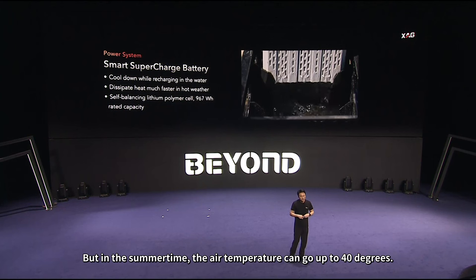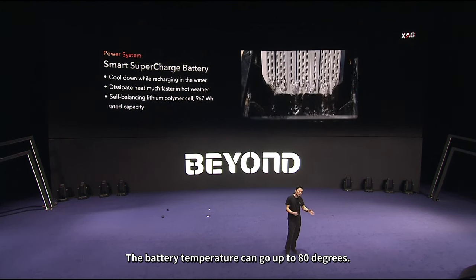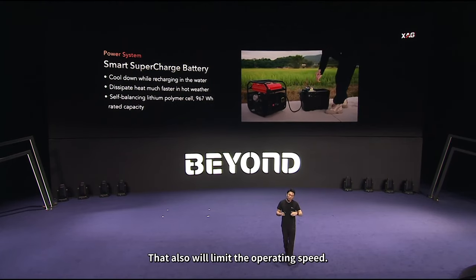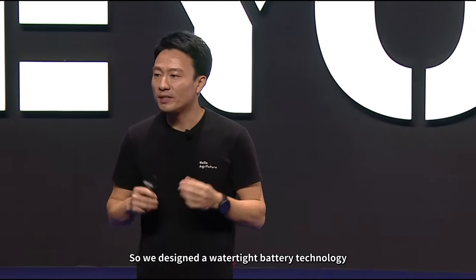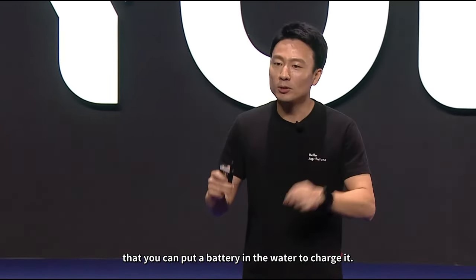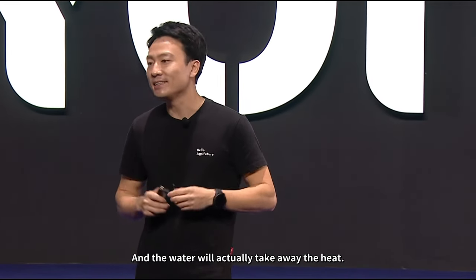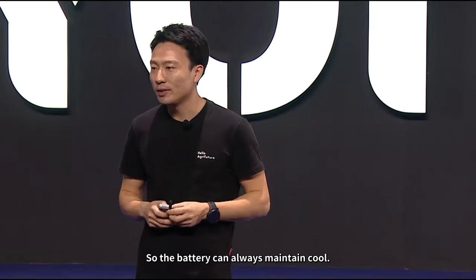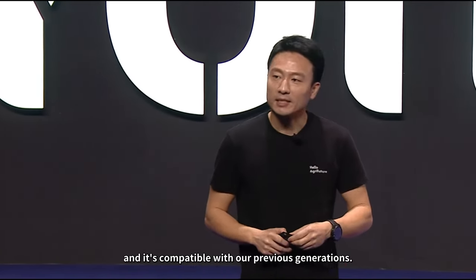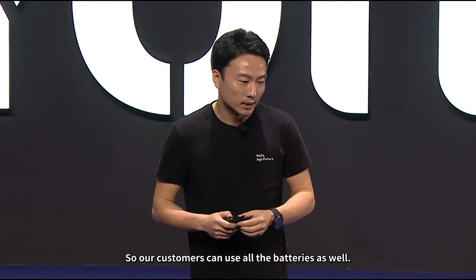But in summertime, air temperature can go up to 40 degrees and battery temperature up to 80 degrees — that is dangerous and limits operating speed. So we designed a water-tight battery technology where you can put the battery in water to charge it — the water takes away the heat and keeps the battery cool. And it's compatible with our previous generations, so customers can use old batteries as well.